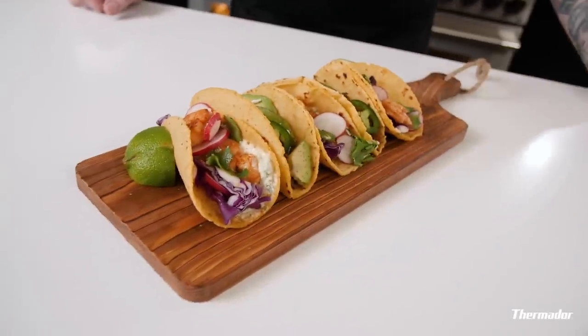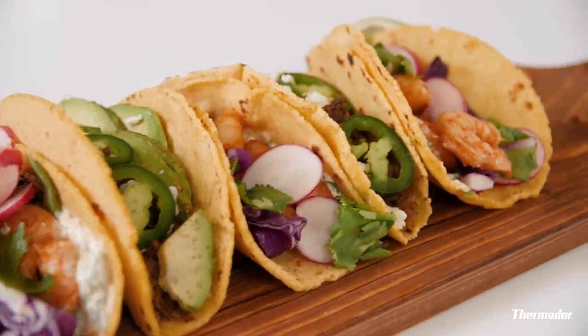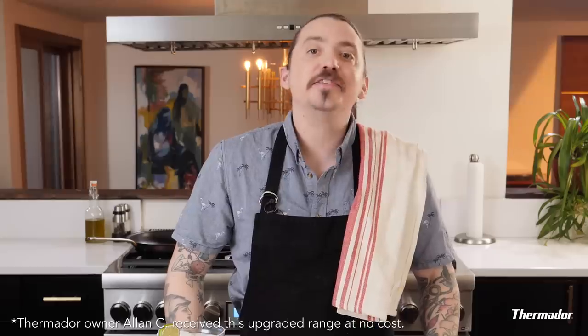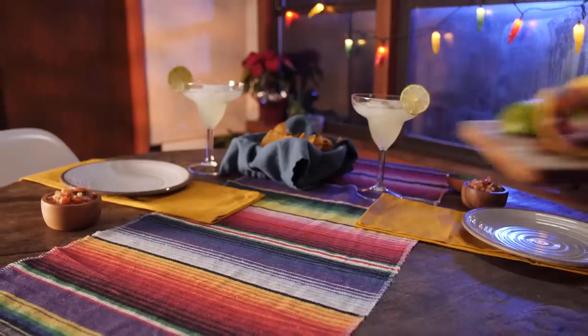There you go. Taco Mania, courtesy of your Thermador. Now you go. Put your Thermador to use. Get your hands dirty. Don't just taco about it — be about it. Take some pics, hashtag me on the TikTok. Excited to see what you come up with. Till then, happy cooking.